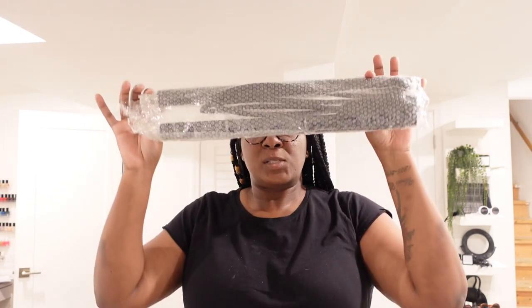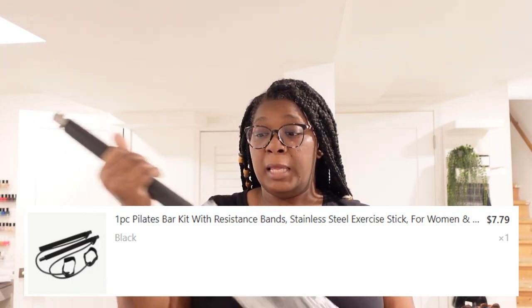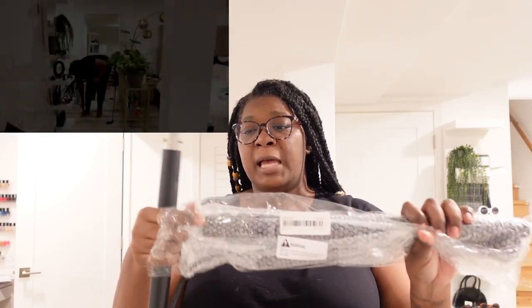So the next thing that I got you guys is this Pilates bar, because I think I'm playing — I'm really about to be up in here getting my workout on. It seems like it's pretty easy to assemble. It's a couple of two parts; they both have like little feet things at the end and holes where they connect. You just lock it into place. Very, very secure.